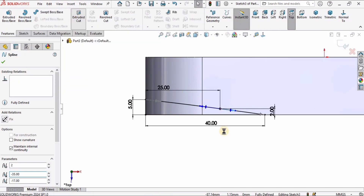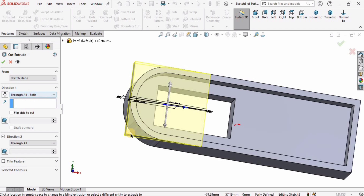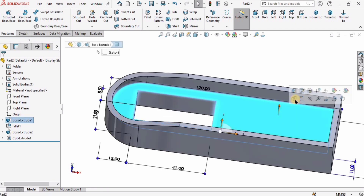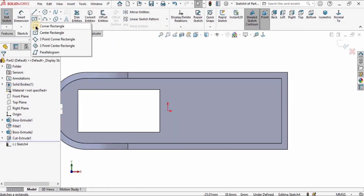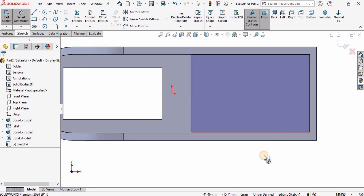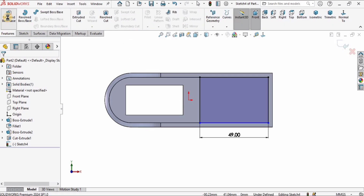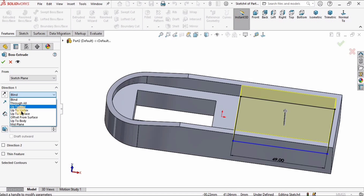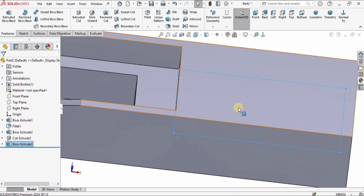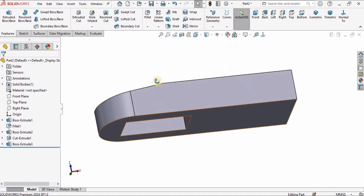After that I will create a spline — select the Spline, select this point, click a point in space, and finally here press Escape. I will select the Smart Dimension tool: from this point to this point the distance should be 25 millimeters, and from this point to this line I have to specify the vertical distance which is 2 millimeters. Now the sketch is completed. I will select Extrude Cut and select Through All Both to cut in both directions.